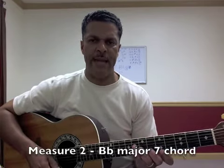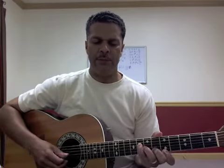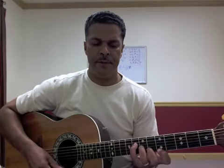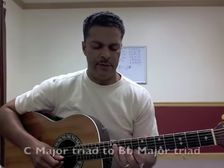Then we're going to go into a B flat major seven chord — really nice, great sounding chord. Aligning your fingers up four, three, two, and one. That's in the fifth position again. B flat major seven — you can write that on your sheet if it's not already written in.